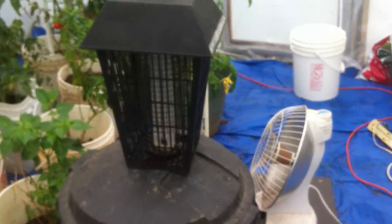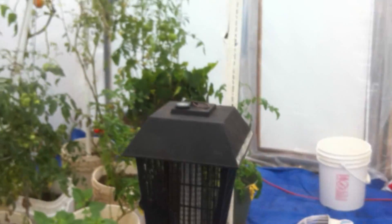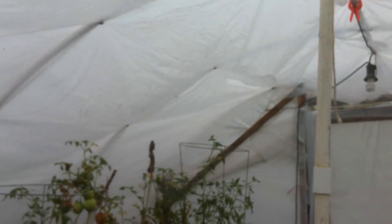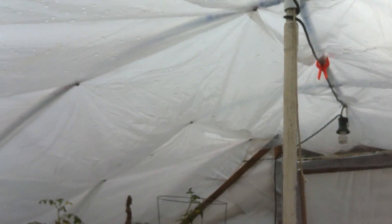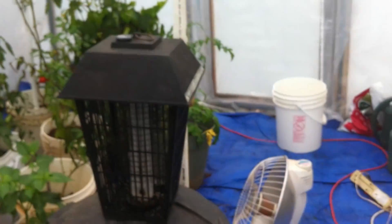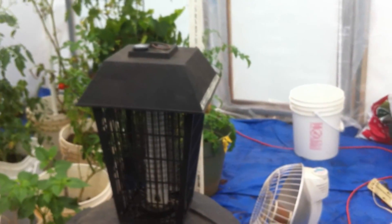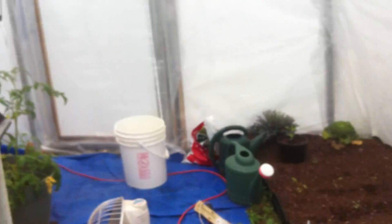I brought the bug zapper in here because there are some gnats and crane flies. I don't know if you can see them flying around over there, but some people in the south call them skeeter eaters — that's actually a crane fly. They're just a pest; they kind of get on you and drive you crazy.